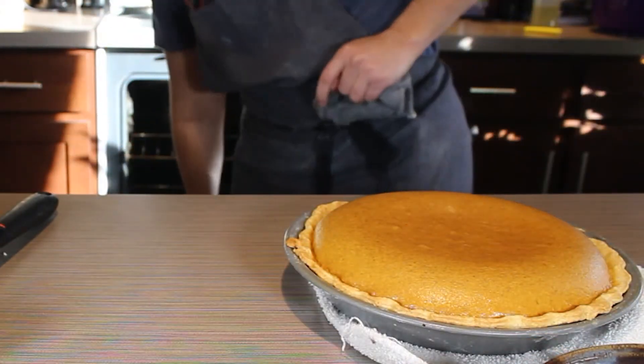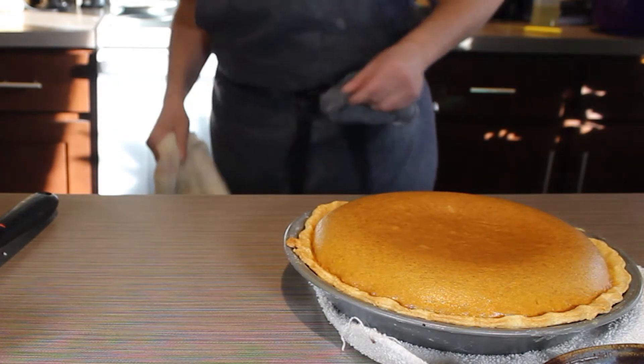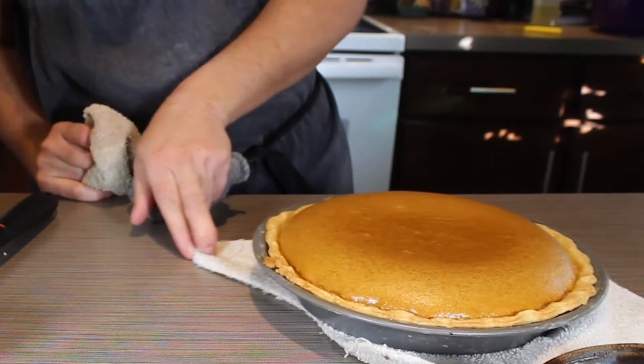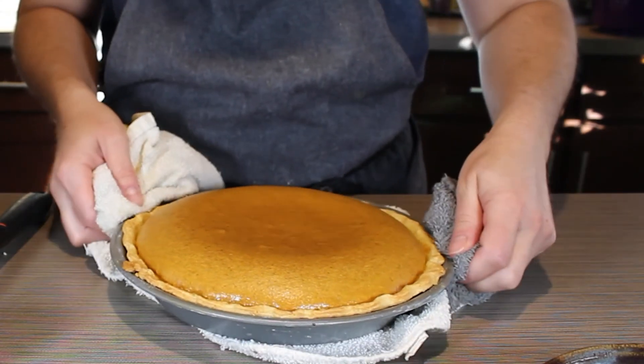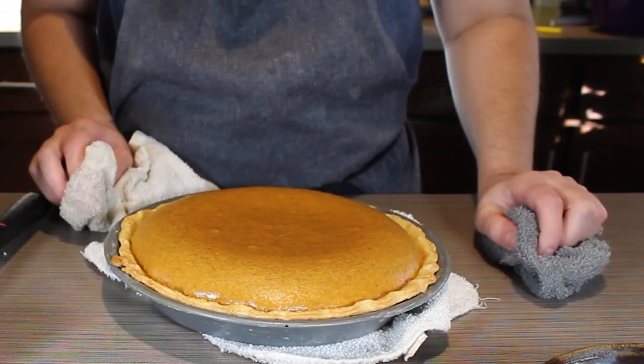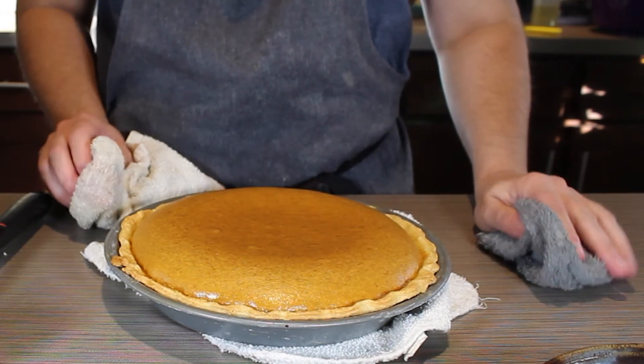I'm just taking my pie out of the oven. It took about 25 to 30 minutes to bake at 375°F. As you can see, there's a jiggle in the middle, but once it's set that's going to go away and the pie is going to become firm.